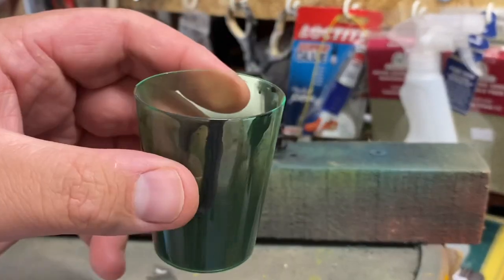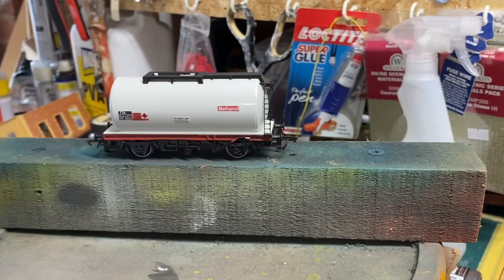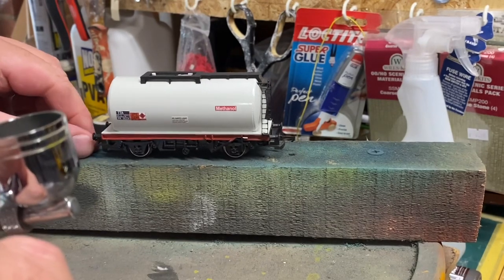I mix my paint in a plastic shot cup until it's the consistency of milk — that's acrylic paint and acrylic thinner. I'm going to hold this because I'm only doing it lightly. I've not got anything on the back because there's going to be very little overspray. So here we go.